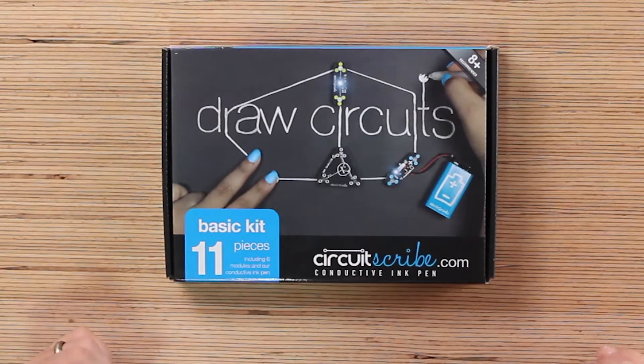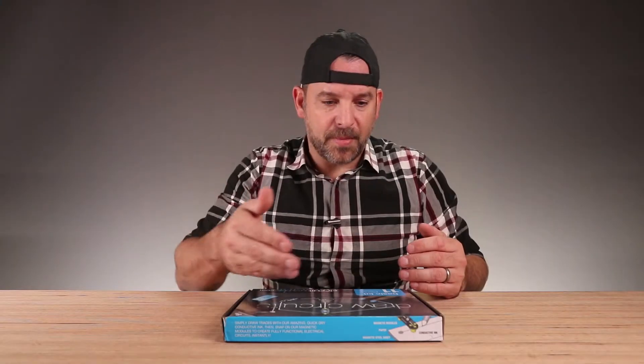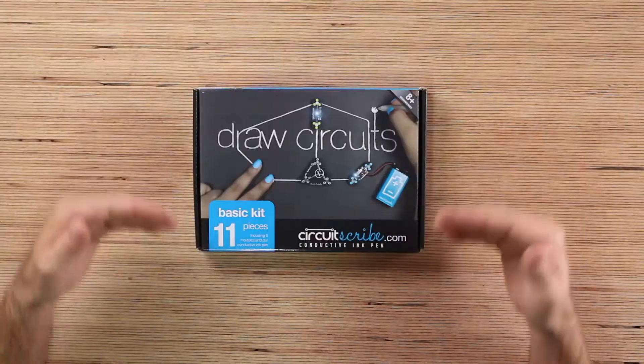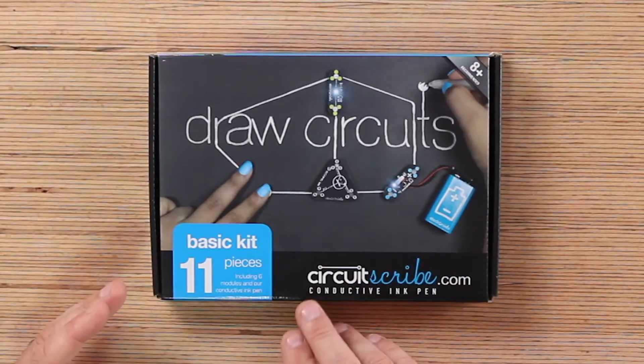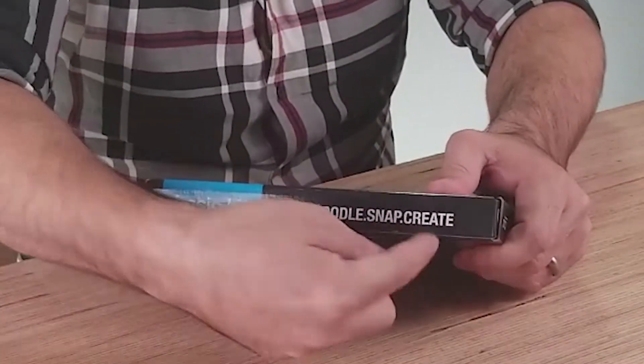You can draw circuits. It's got to be some kind of ink that can conduct electricity, like a wire. This is the basic kit — an 11-piece kit. It comes from CircuitScribe.com. Conductive ink pen. Doodle, snap, create.